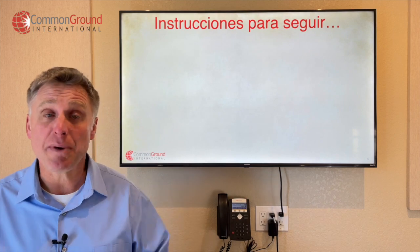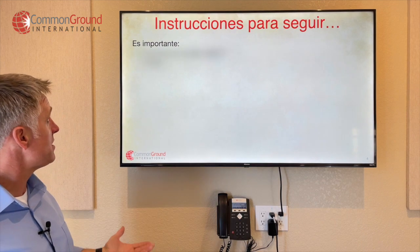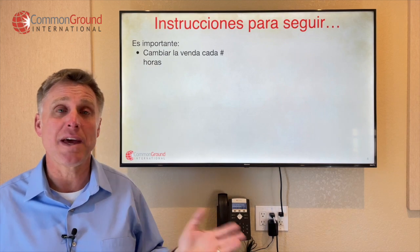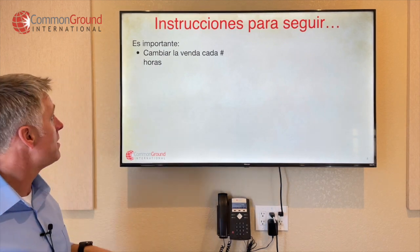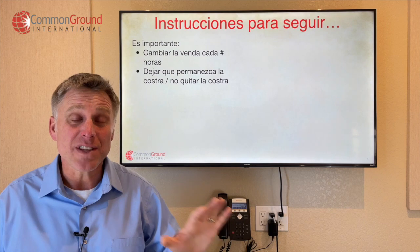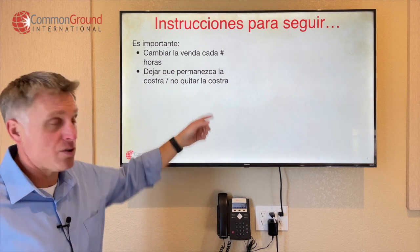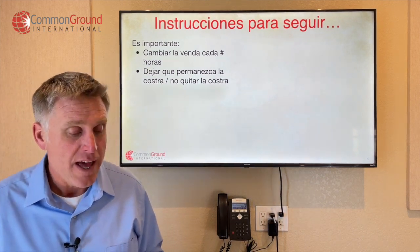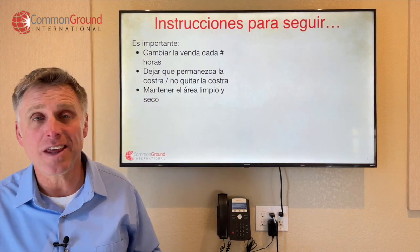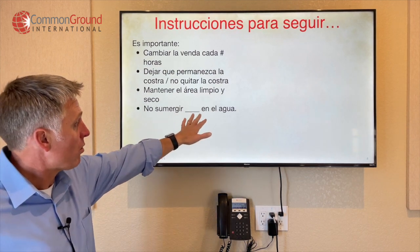Now, instrucciones para seguir — some instructions to follow en casa. Es importante cambiar la venda cada doce horas — it's important to change the bandage every twelve hours. Es importante dejar que permanezca la costra — so it's important to just leave the scab alone. No quitar la costra — it's important not to pick at or take the scab off. Es importante mantener el área limpio y seco — it's important to keep that area clean and dry. Es importante no sumergir whatever body part en el agua — it's important not to submerge, say, el pene en el agua.